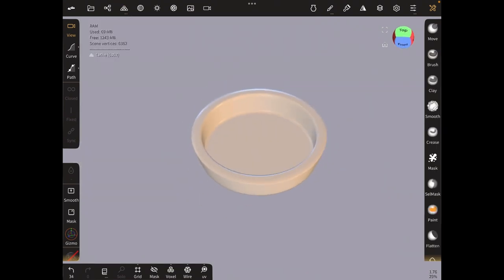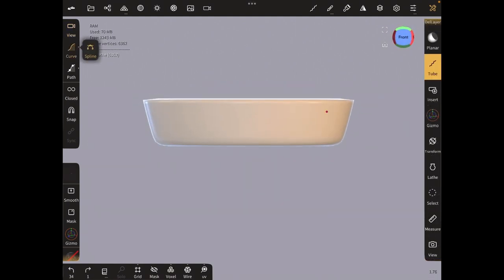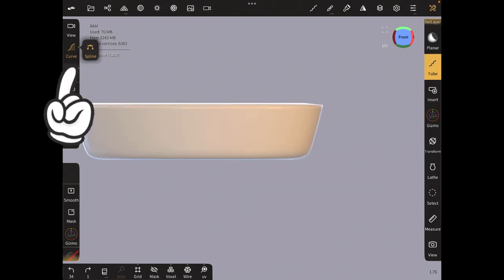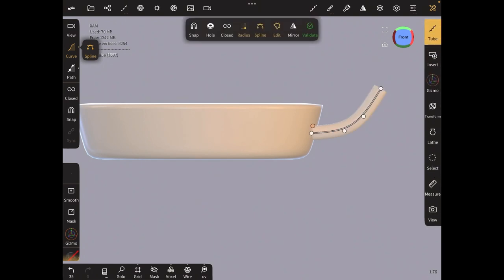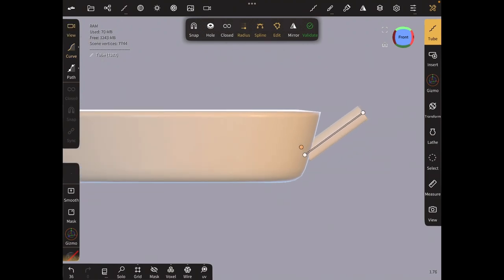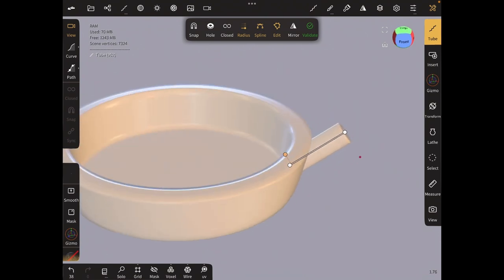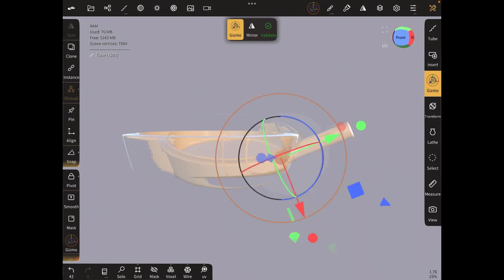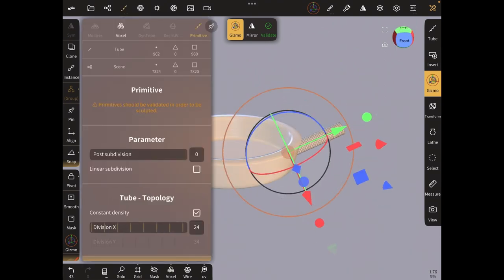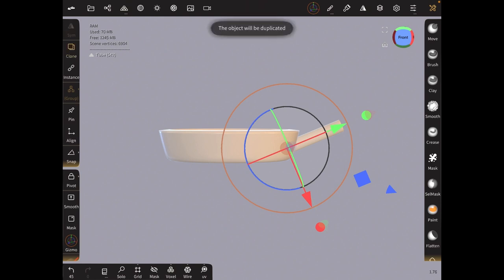I'm just going to validate. The next step is to use the tube tool — just make sure it's facing you — and using the curve on the left, draw out your handle, making mine straight. You can do it any shape you want, so don't be afraid to experiment. I'm going to raise the topology a little bit by clicking on the tube icon up above, scrolling down to topology.